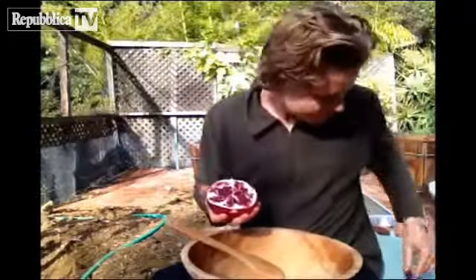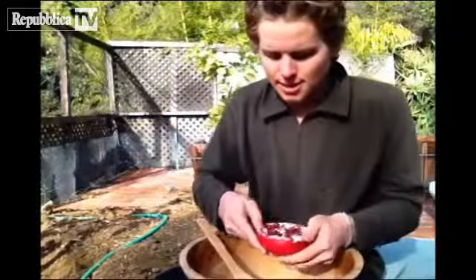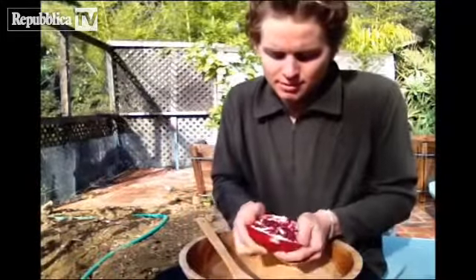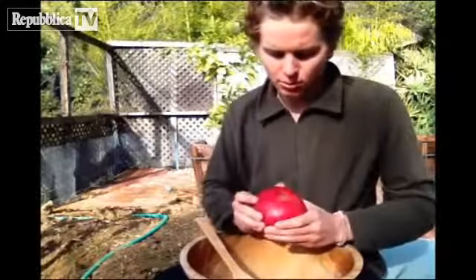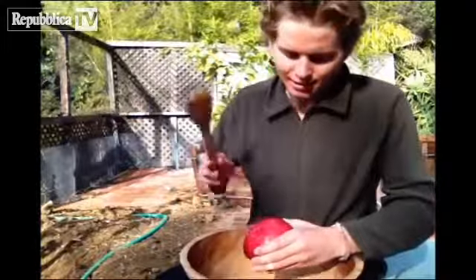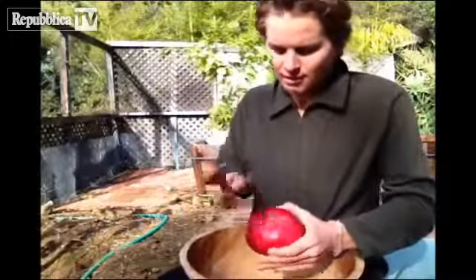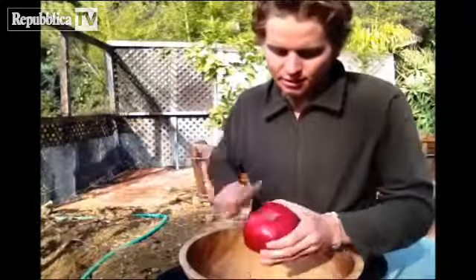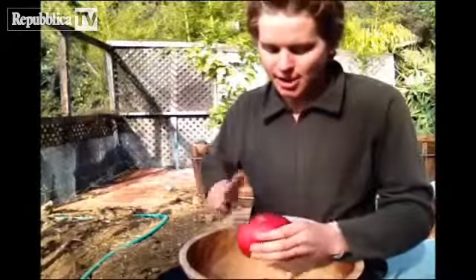Now you've got two halves of the pomegranate. Use a wooden kitchen spoon like this and you're going to want to just loosen it up a little bit all around. It's not too important. And you're going to hold it like this and you're just going to whack it. Just whack it on every side.